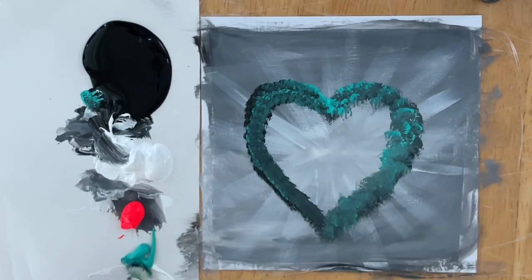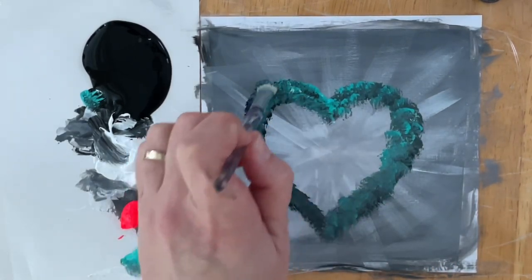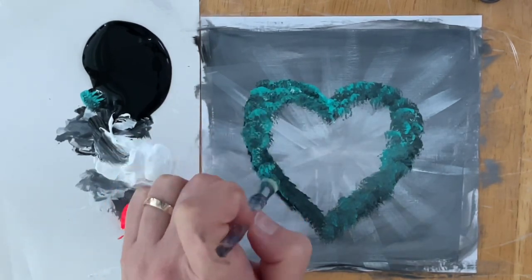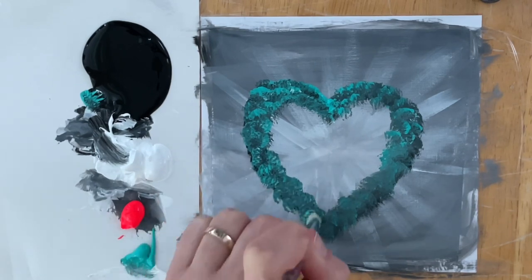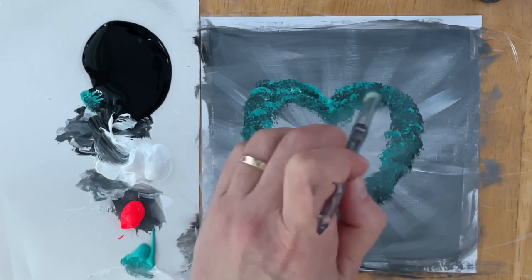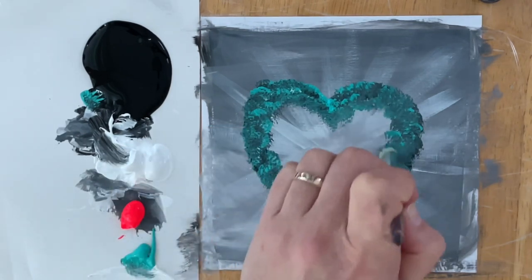I'm going to come in with a second layer of highlights using more turquoise and just a tiny bit of white. Be sure to use more white and more turquoise if you prefer your heart to be a little bit brighter. I'm just going to make sure that it's nice and full around all the edges and the outline, so I have lots of room to add some roses.